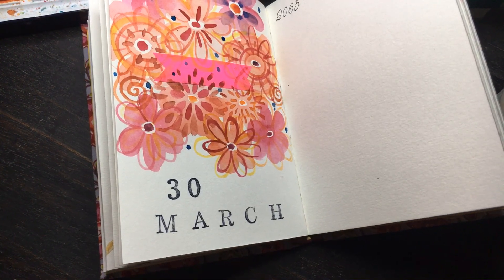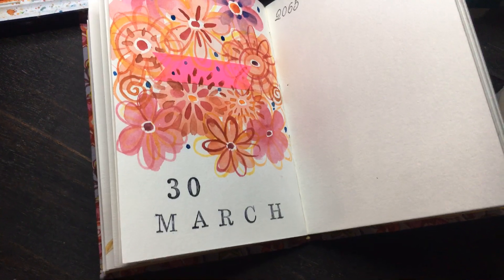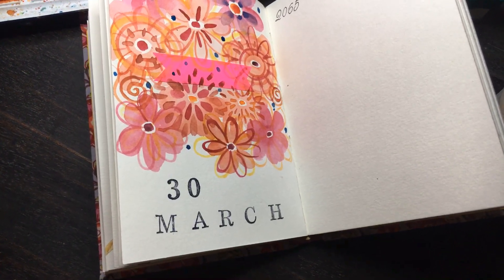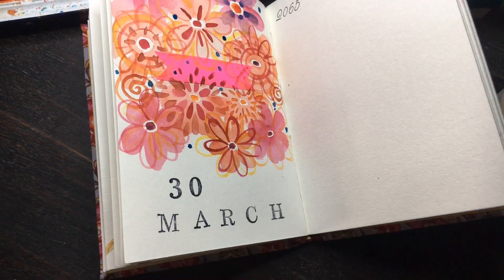I am working with the stamp pad — always be careful that your hands are not stained at the end of the stamping. So, that is done.